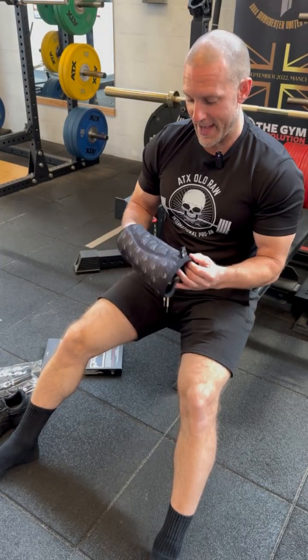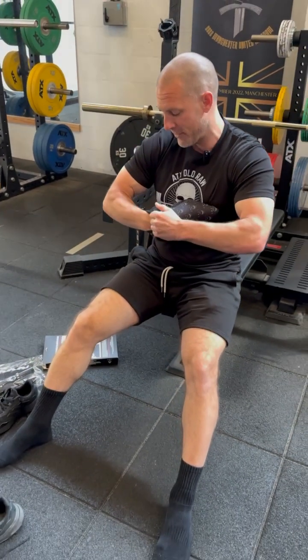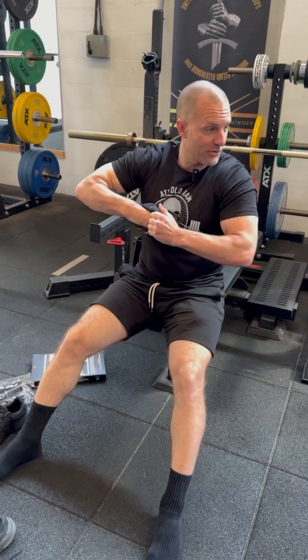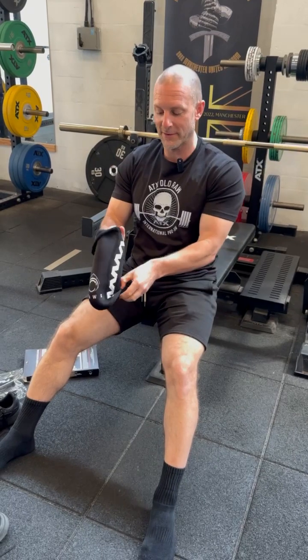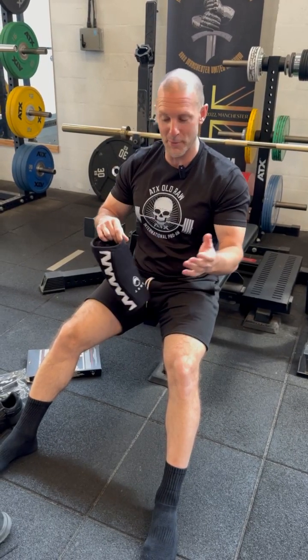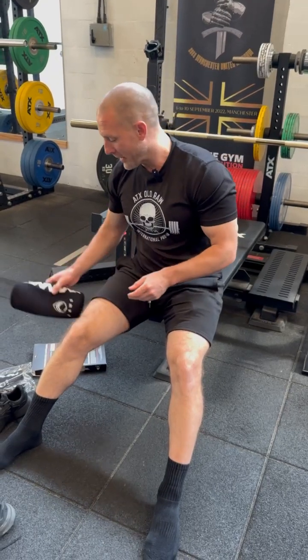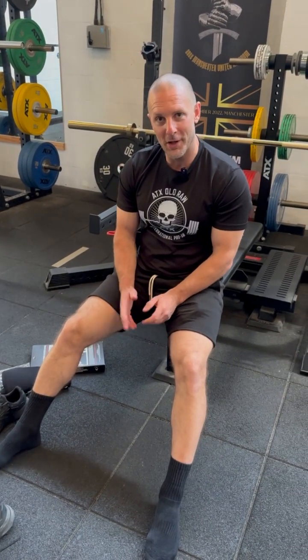More so than we thought, actually. We kind of thought they're comfortable but tight, so powerlifters would favour them. But my training partner, for example, is preparing for the World Masters bodybuilding and he's been wearing these every leg session — he's having punishing sessions. So yeah, so far so good. Hope you like them.